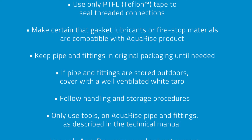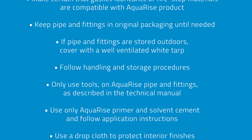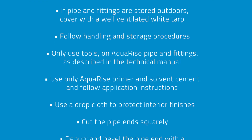Only use tools on Aquarize pipe and fittings as described in the technical manual. Use only Aquarize primer and solvent cement and follow application instructions. Use a drop cloth to protect interior finishes.